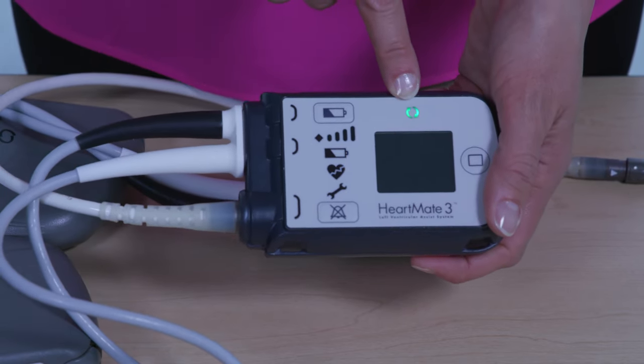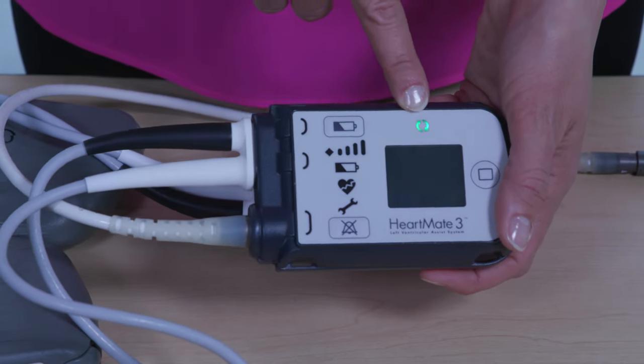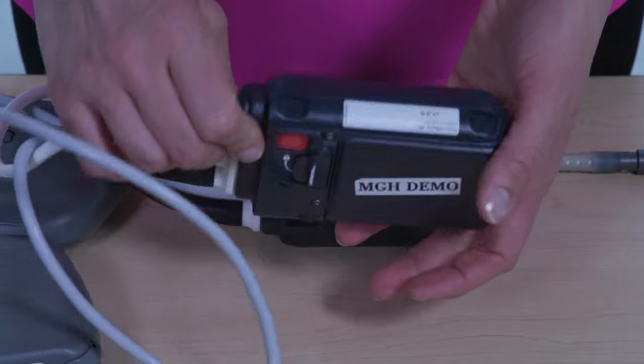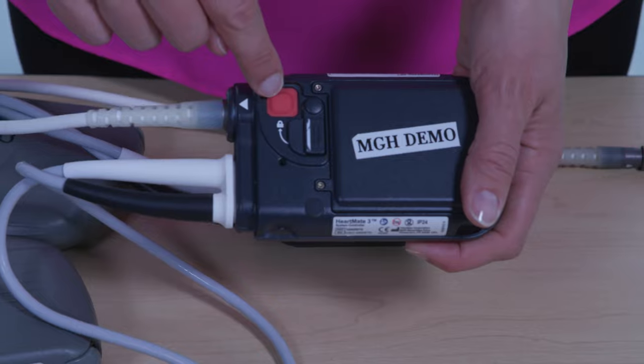Once started, the pump running symbol is illuminated green. When the pump has restarted, move the safety lock to the locked position so it covers the red release button.